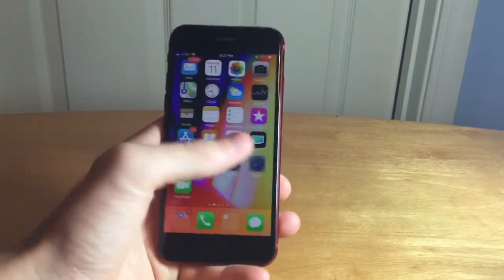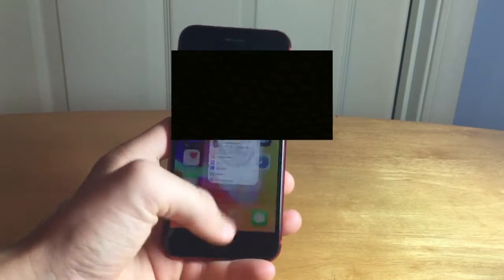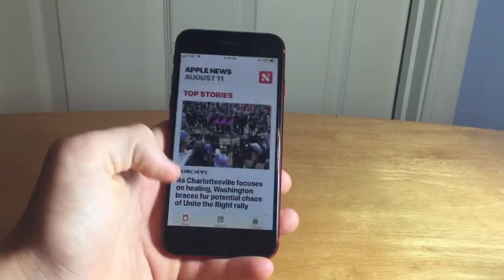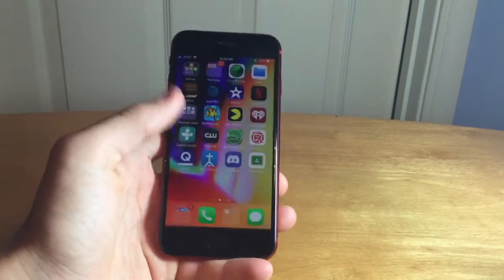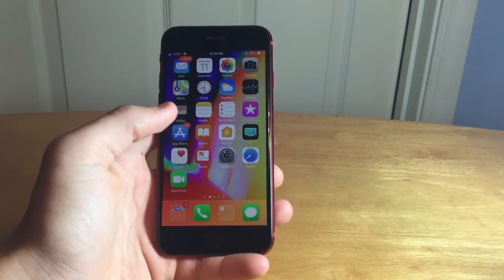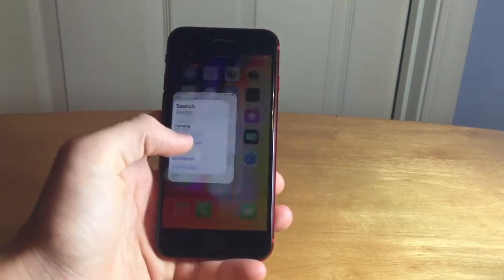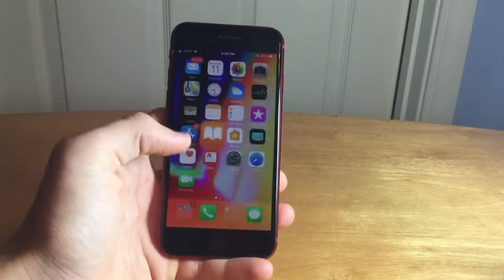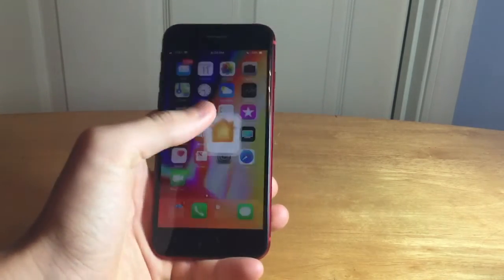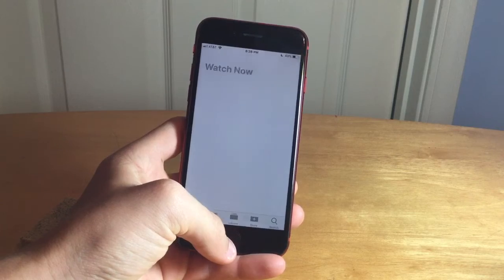The last thing I wanted to talk about is speed. As you can see, apps that are already open load extremely fast, meaning the RAM management is much better on the iPhone 8, and that has to do with the processor as well. Going into apps that aren't already open, it still loads very fast compared to the old phone. See how fast this is loading — the speed is incredible.